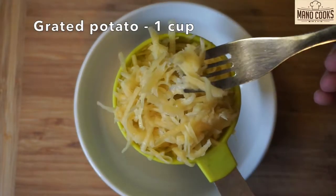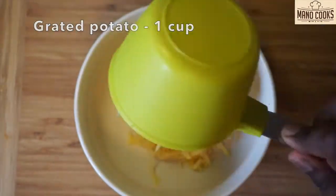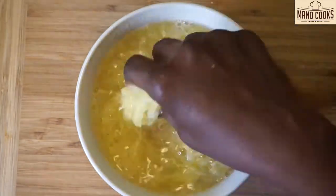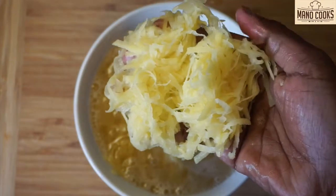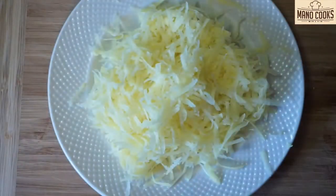Take a big bowl and add one cup grated potato. Grate the potato as big as you see in the video. Now let's add water and wash the potato well to get rid of all the starch. Then squeeze out all the water and take the potato in a plate as shown in the video.